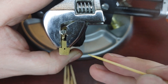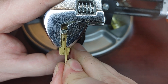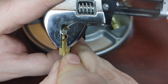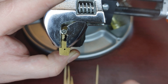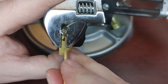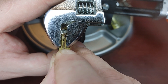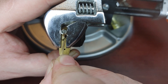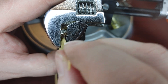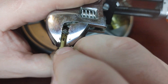Too much tension and it's easy to bend or break a pick. I know we set it there — I know we set it there. Here we go.